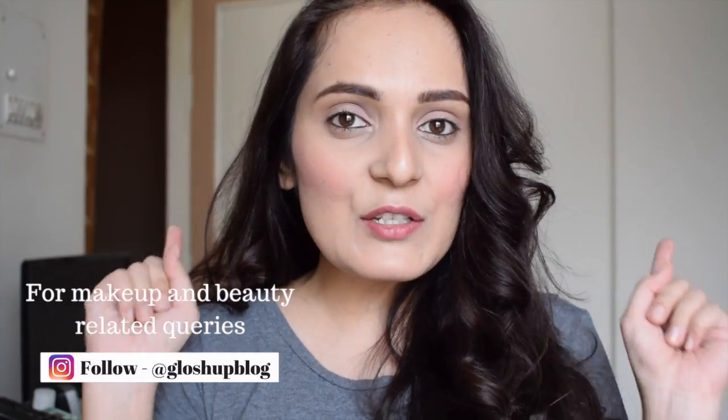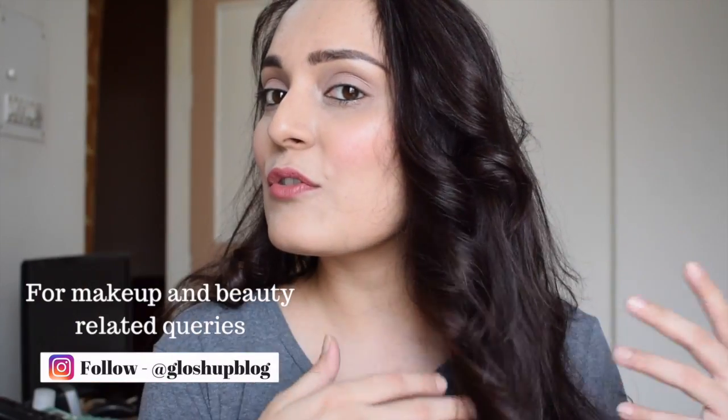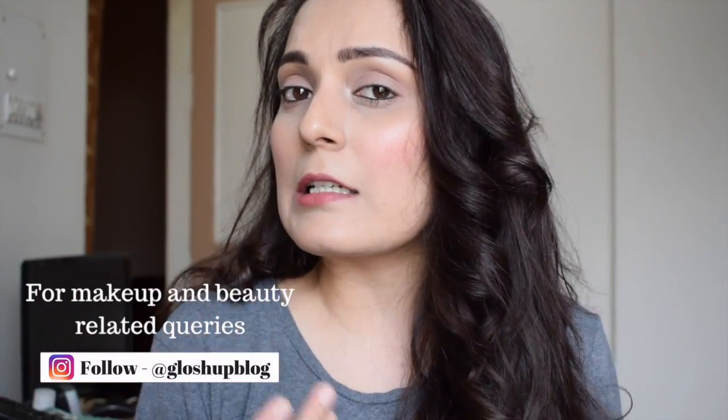Hi everyone, this is Bhavya and welcome back to my channel. Today I'm going to show you guys how to do these soft and elegant curls with the help of a straightener. So let's get started.